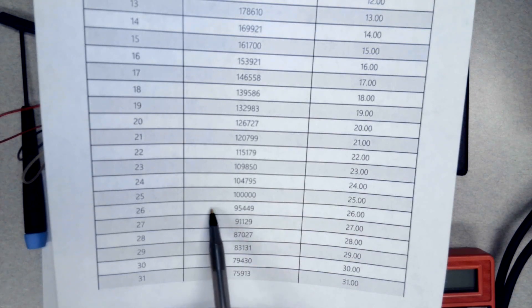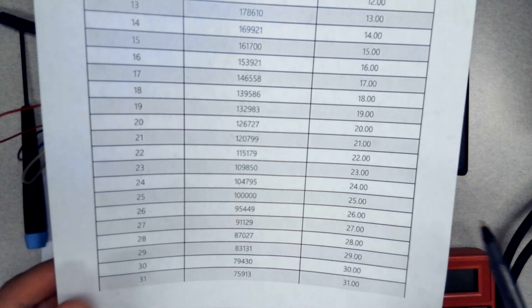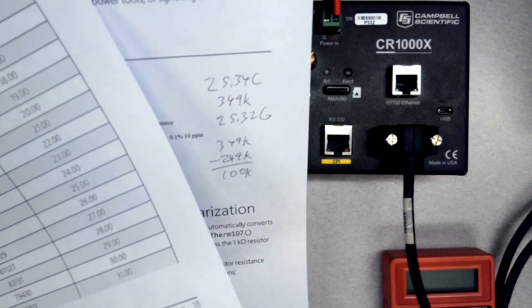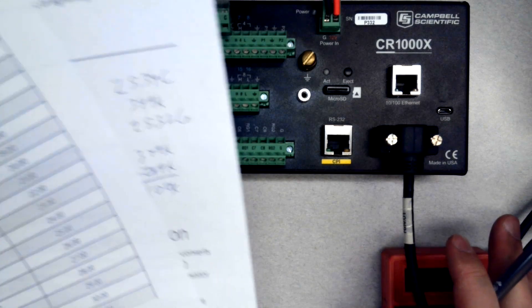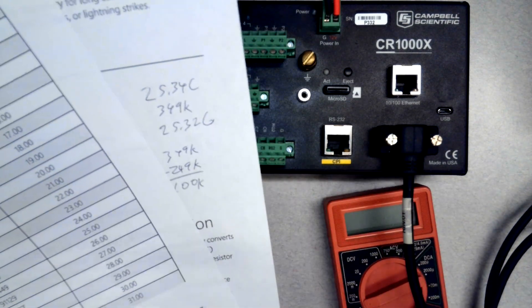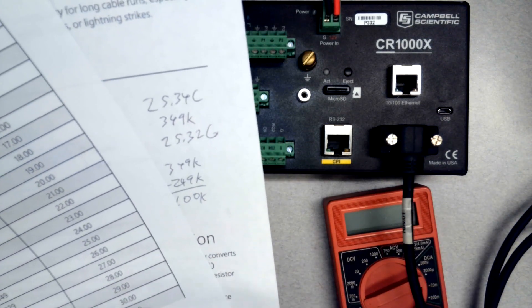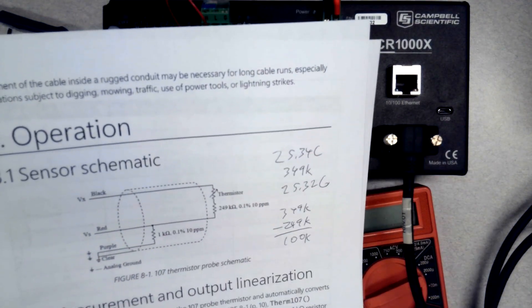A thermistor resistance of 100,000 Ω puts us right at 25°C, and I was reading 25.34°C and 25.32°C on the datalogger — so it's really close. To do a measurement as accurate as the datalogger you'd have to have a pretty expensive meter, so that result is close enough given the equipment I'm using to say the datalogger is reading the sensor correctly. And 25°C is a very reasonable indoor air temperature.